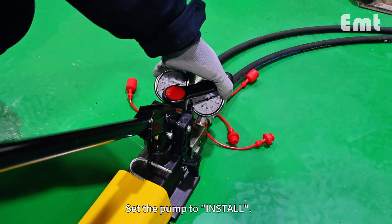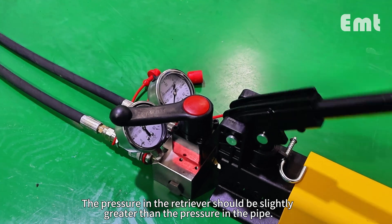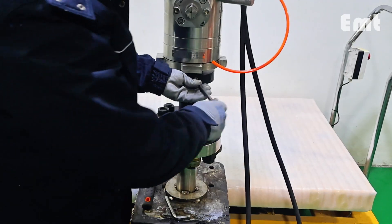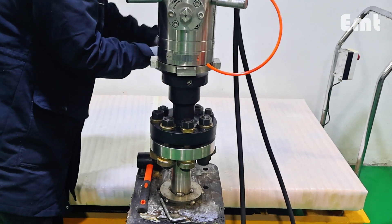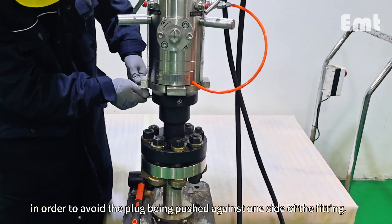Set the pump to install. The pressure in the retriever should be slightly greater than the pressure in the pipe. Tighten all locking pins on the access fitting. The pins must be tightened evenly around the access fitting in order to avoid the plug being pushed against one side of the fitting.